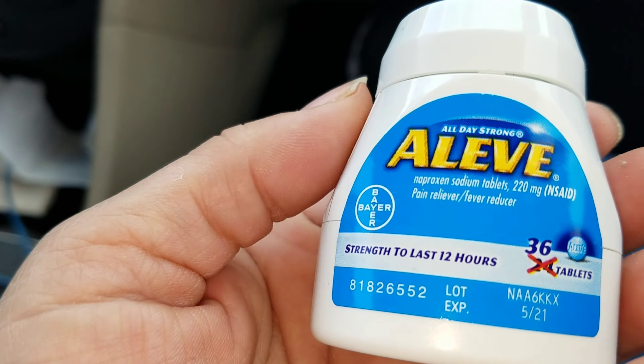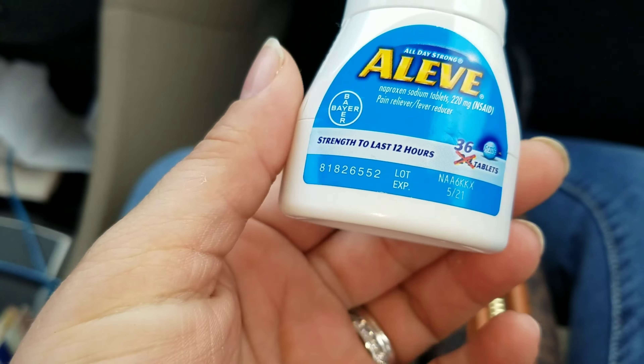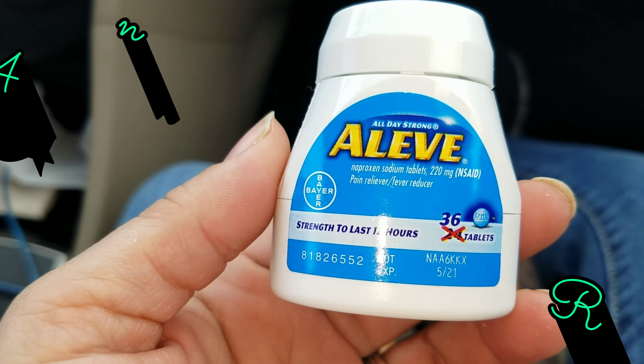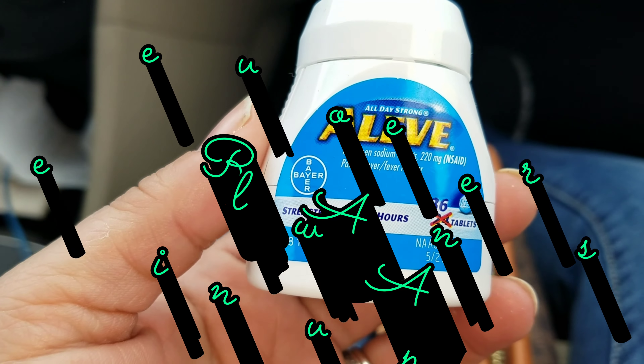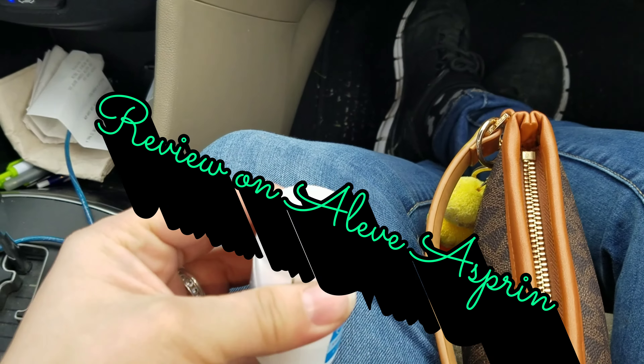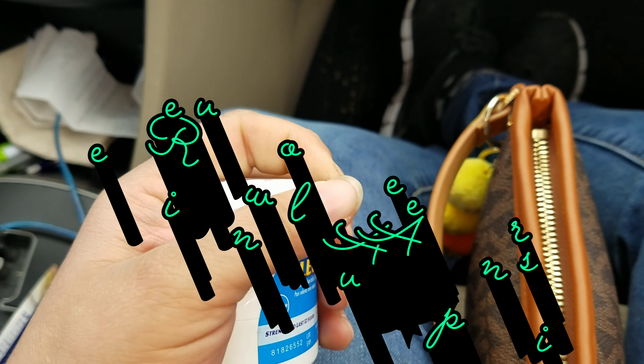The Aleve All Day Strength tablets — I have to say these are really really good. Me and my husband both use these for headaches or any type of pain, and they're really really great. And they have this little push tab — hold on, sorry, I'm in the car.